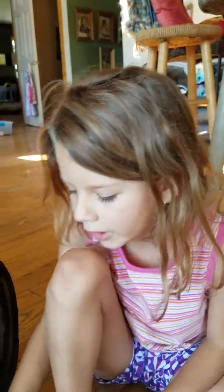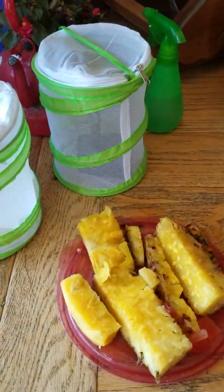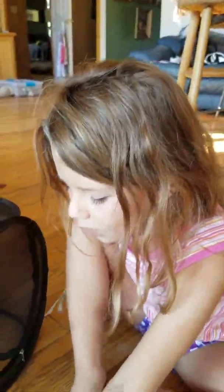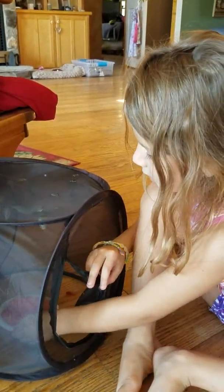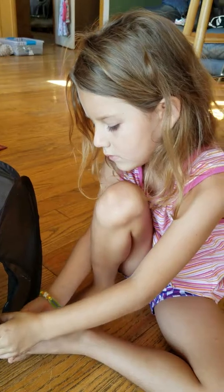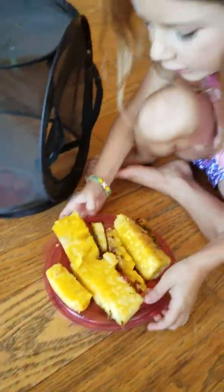I am going to feed the monarch butterflies these juicy watermelon and juicy pineapple. I am going to put the juicy watermelon in on the bottom of the monarch's cage, and I am going to put the pineapple also.